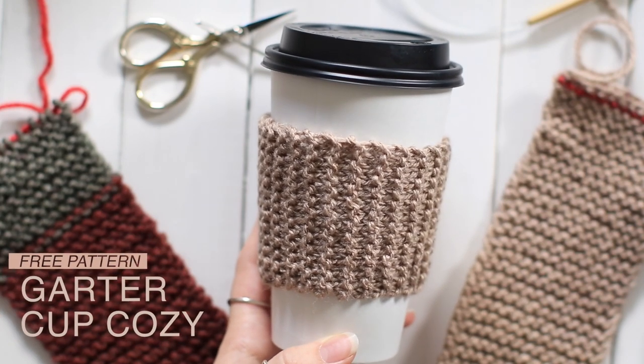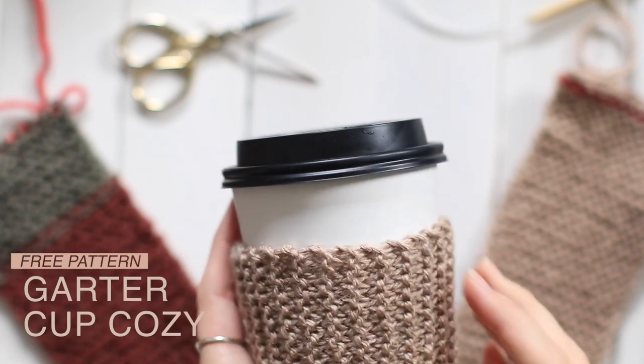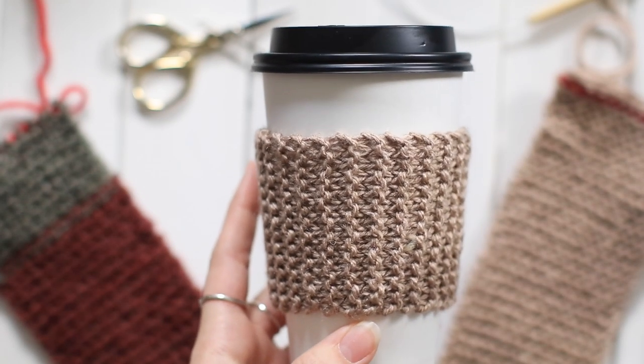Hey guys, I'm Emily from the Blue Mouse and today I'm going to show you how to make this very easy Cup Cozy. So this is perfect for beginners or last minute gifts because it's super simple and very quick and easy.